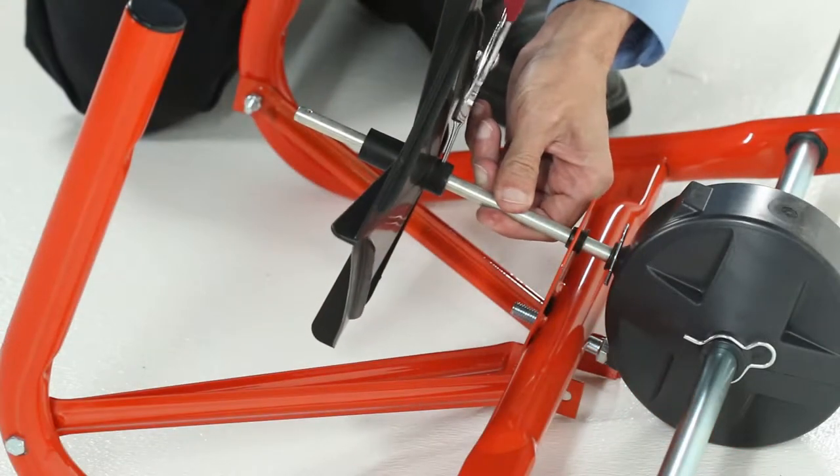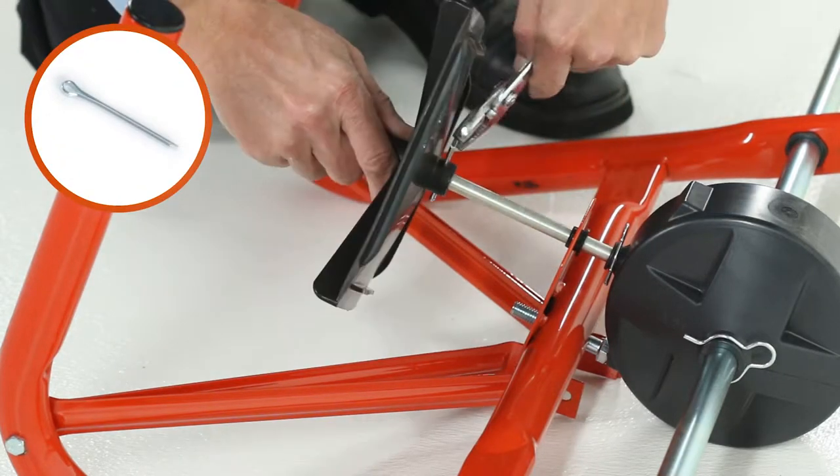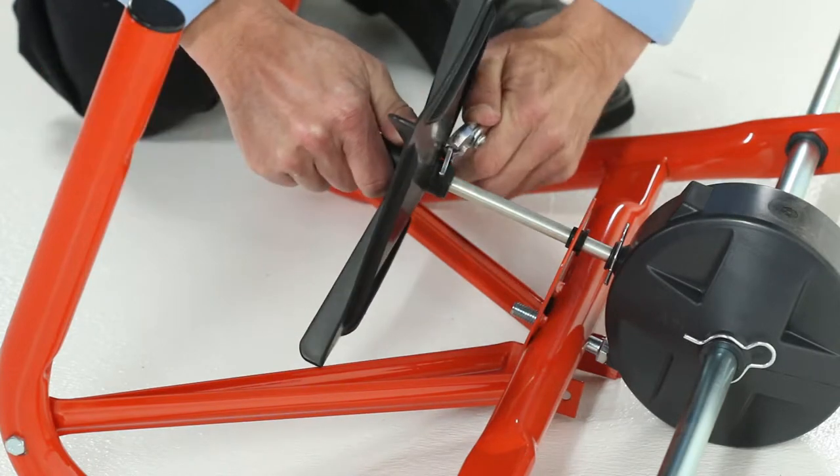Next, secure it using a 1½-inch cotter pin, Part O, by sliding it through the hole and then bending the ends out to secure it.